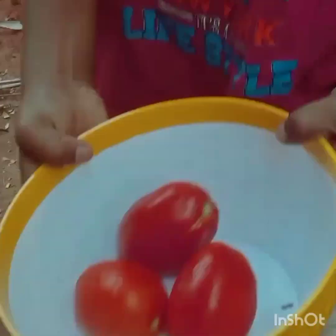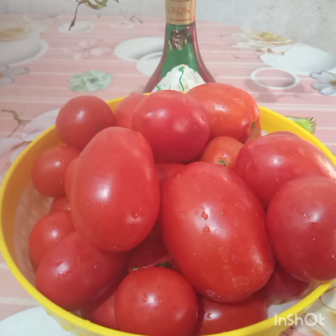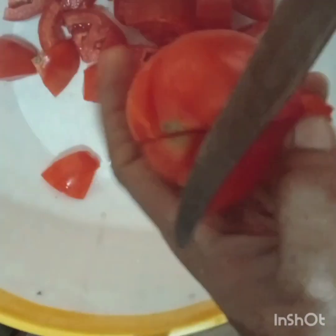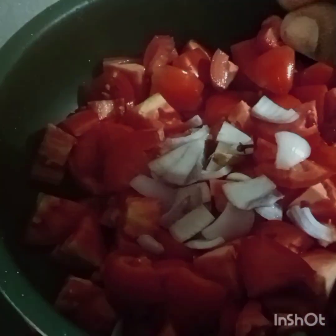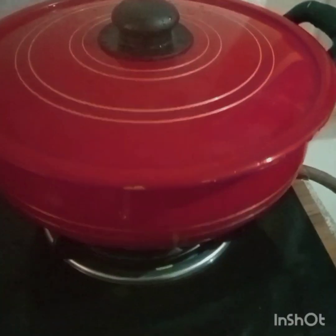I will show you a little bit of a sauce in the oven. Let's go to the oven and put a sauce in the oven. We'll go to the oven and prepare the sauce in the oven. You want to cut the...